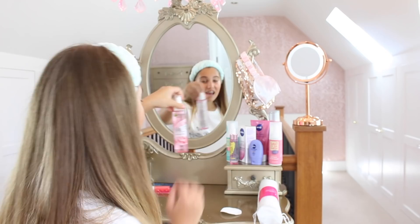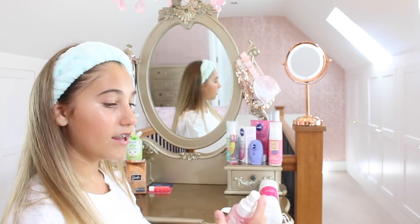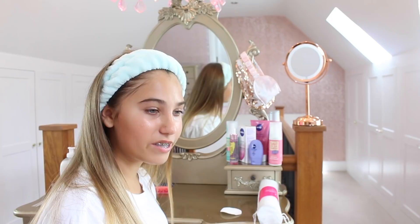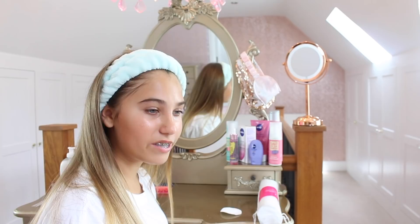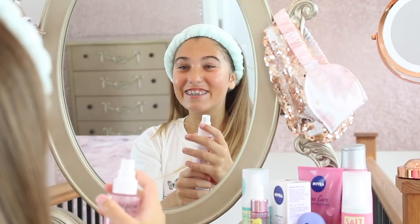This is my favorite part because I haven't used one of these yet — it's a soothing glow mist! It smells really good, it smells like roses. Also, this is all vegan. When you hold it down it sprays for like three seconds which is really good. It's so cold and the packaging is so nice — I absolutely love this, it's a 10 out of 10!